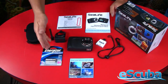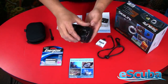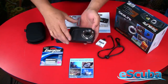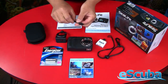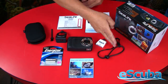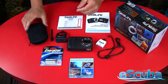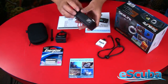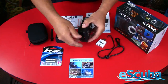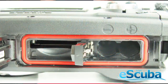The package includes two AAA batteries, a USB adapter, and a flash link adapter which allows you to attach a fiber optic cable if you're using an external strobe. It also comes with a cleaning brush for cleaning the o-ring, a spare o-ring, a lanyard for the camera, an instruction manual, and a soft case for traveling with the camera.